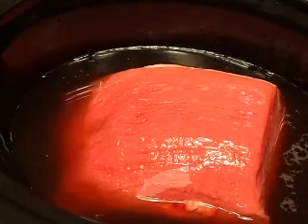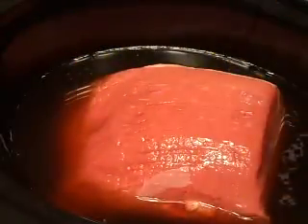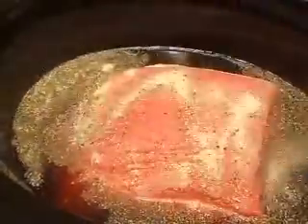Now we're going to throw in our seasoning, which I'm basically just using packages — that's the Italian seasoning. Just sprinkle that in there good.